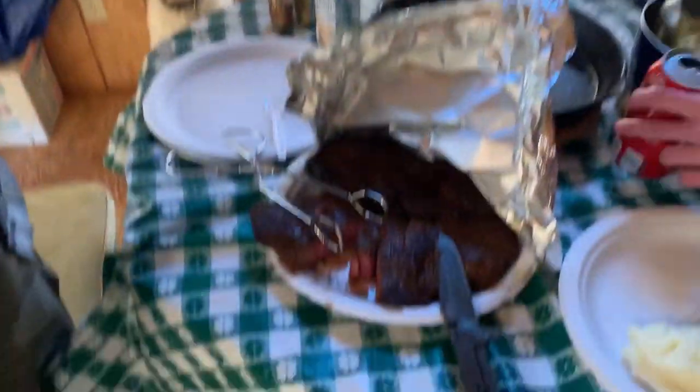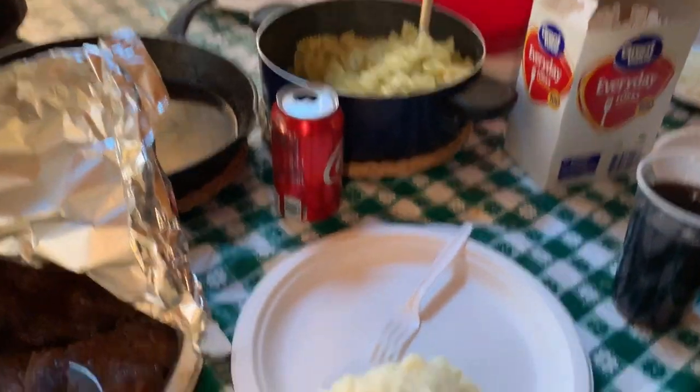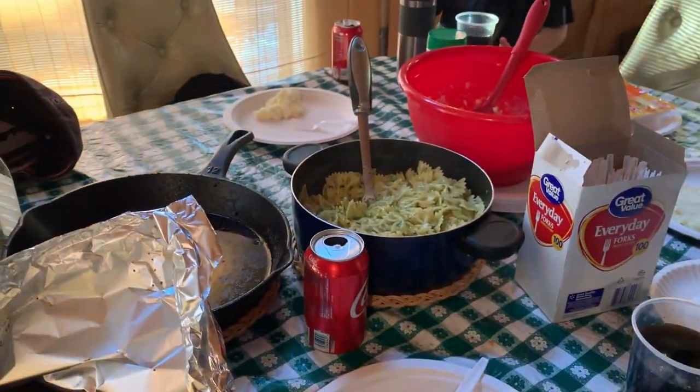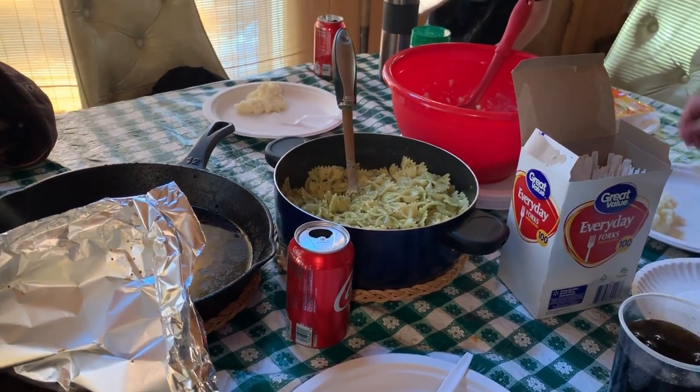So yummy! Alright, we've got our mashed potatoes over here, we've got our pesto pasta, and we're ready to eat. Let's wrap up this video and get to eating.